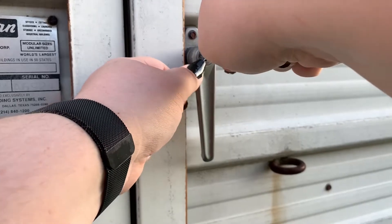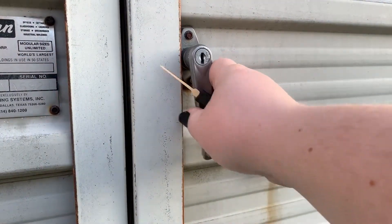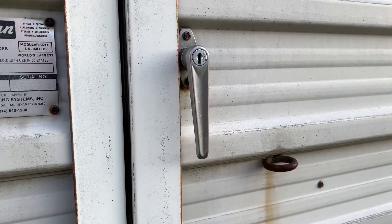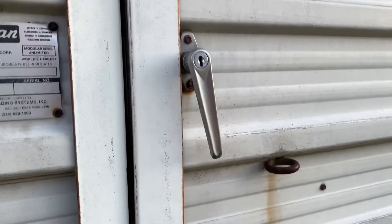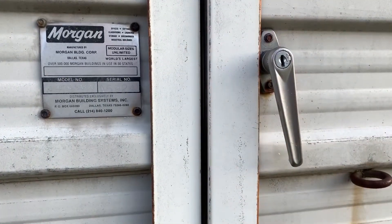Eventually I got it — it just stuck. I'd like to point out again that this is as simple as it is because these locks are absolute garbage. They're not really meant for preventing break-ins so much as just being a general deterrent, so someone can't just walk up and open your shed. If you want to actually keep your stuff safe, your best bet is using a real lock. If I was smart, I would put a latch here and then have a much larger padlock on there to keep it closed.